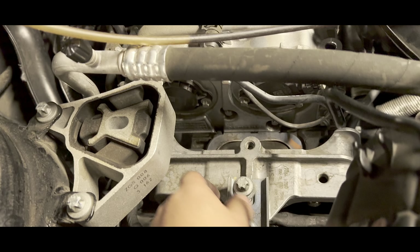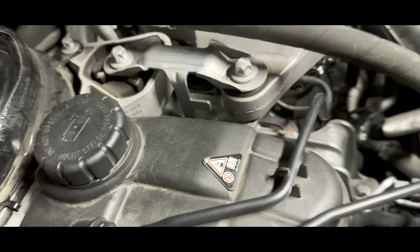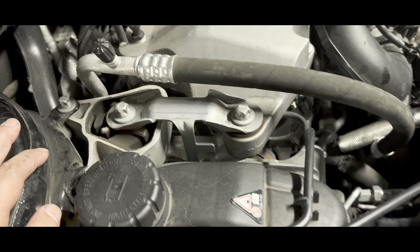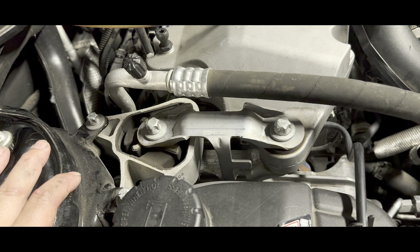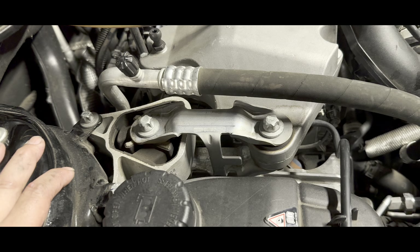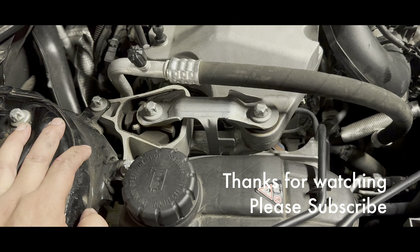Let's tighten those nuts. Everything is buttoned up — I'm just gonna crank it and make sure nothing falls off or disengages. That's how you remove your belt. Thanks for watching. It's pretty tough but we made it through — I hope you did too. I'll catch you on the next Mercedes video. Take care everyone, please subscribe!